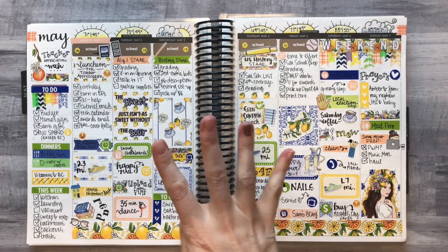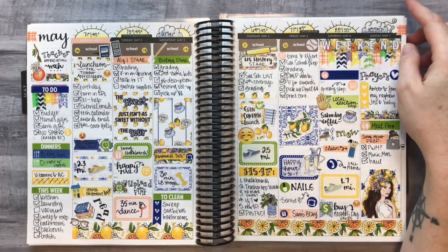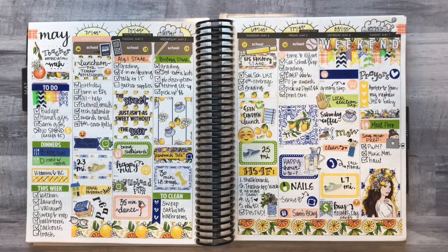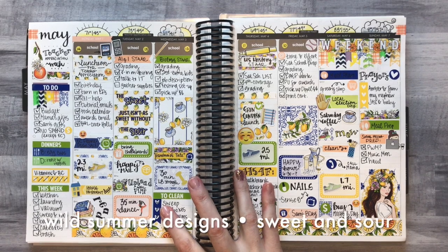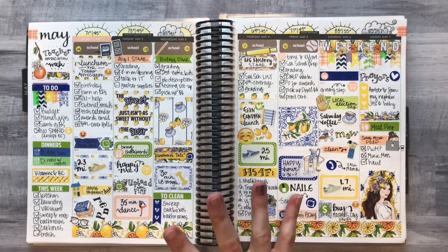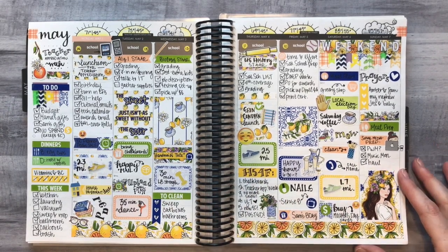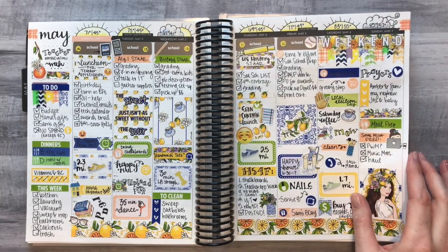There are four spreads this month and I love all of them for different reasons. This is the first one — May 1st through May 7th. This was teacher appreciation week and one of our last weeks of school. I used this kit from Wild Summer Designs, and it is one of my favorite spreads I think I've ever done. I used the mini kit because her mini kits are perfect for white space planners like myself.